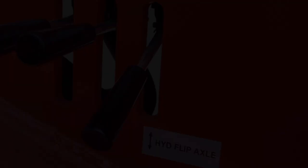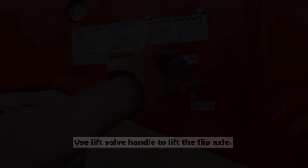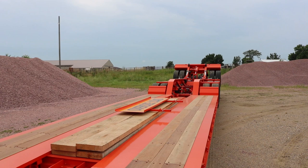The rest of the action takes place at the gooseneck. Find the valve handle labeled 'hydraulic flip axle.' Here's the fun part — lift that handle and watch the magic happen.